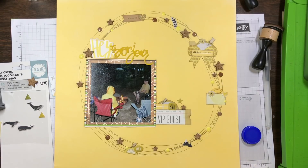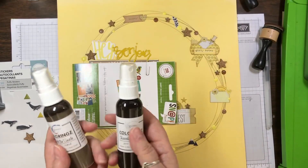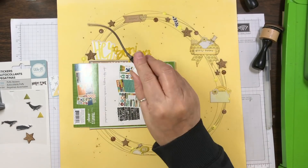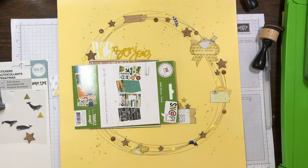Speaking of getting things scrapped, I just released my latest class — it is a two-page spread class. When you're done, you'll have 28 spreads completed: 14 double-page spreads. There are 10 sketches for 10 double-page layouts, and the last four use some of the same sketches with variations — one of those four will actually be a live session. For more information, go to nicolejones911.com. This class is on sale until July 16th, 2018.